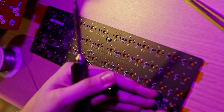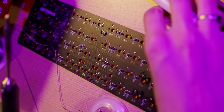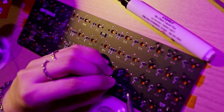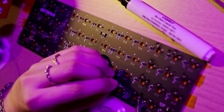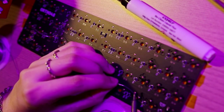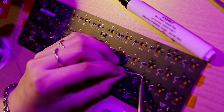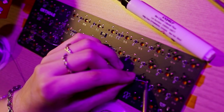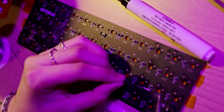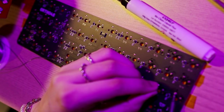Now we get to start soldering our sockets. I'm using my trusty flux pen to prep as I go so it doesn't evaporate. A flux pen is much better than liquid flux because you're not flooding the board and you don't need a lot since the board isn't coated. I'm using a chisel tip to solder because it distributes the heat more evenly. You just need to solder enough to create a connection between the circular pad and the outside of each socket.